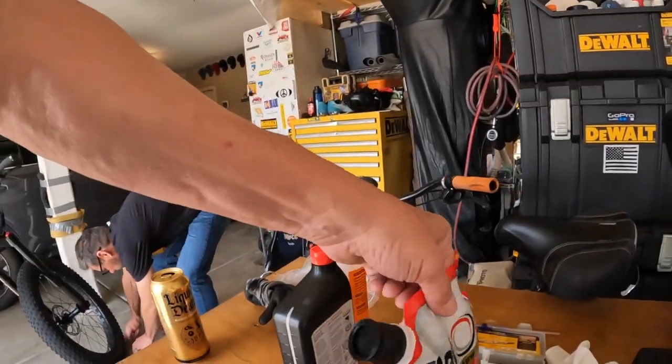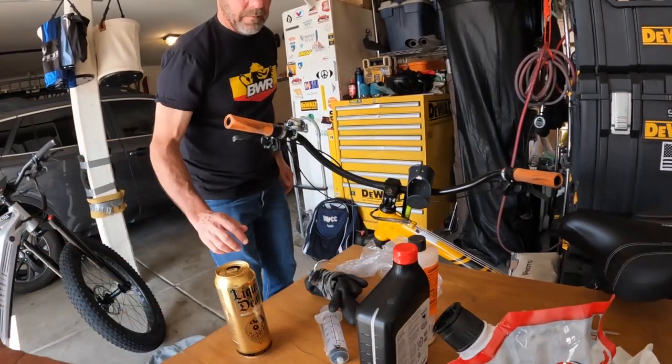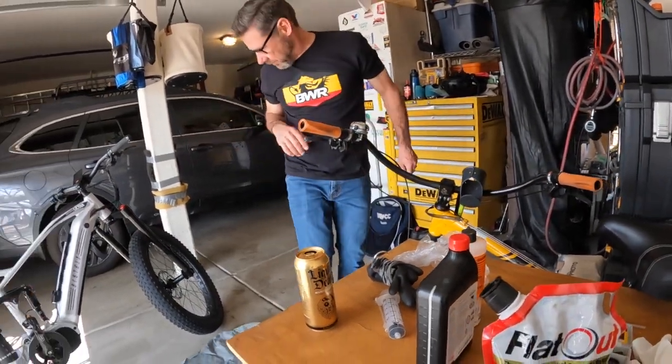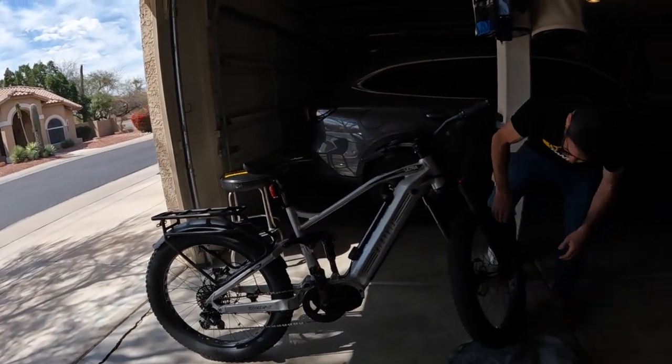I checked their website and what they said was you need 8 ounces or 16 ounces for the front and rear. It's a 32-ounce bag right here, and you've got all the things you need to be able to put it on. So we put half the bag in the front, half the bag in the rear, and then we see how it goes.